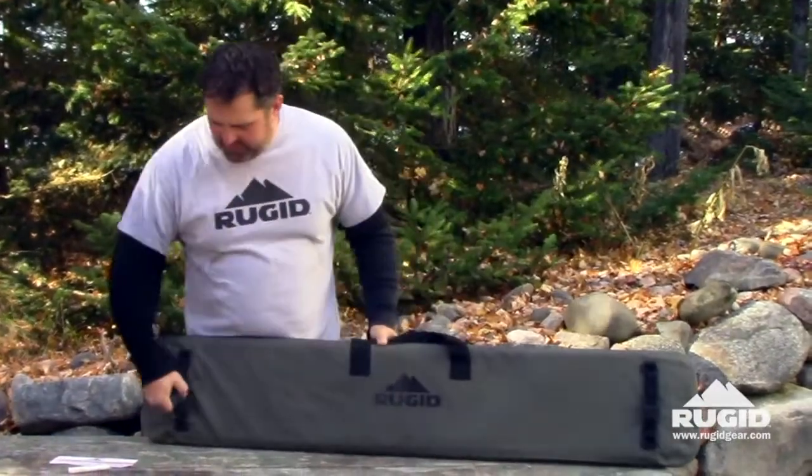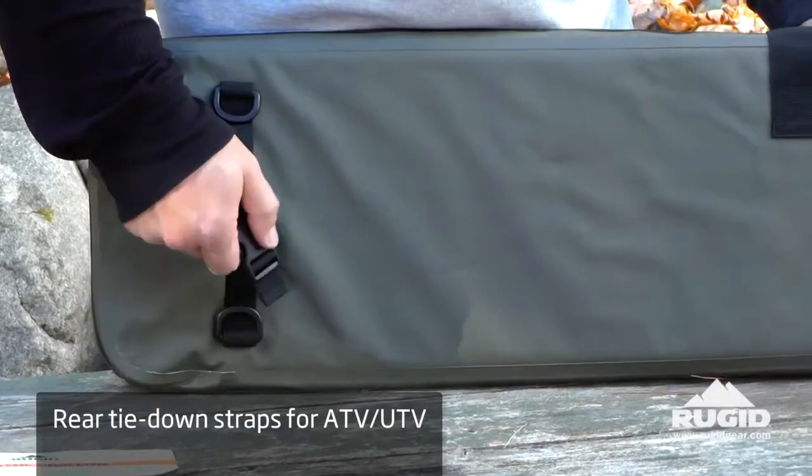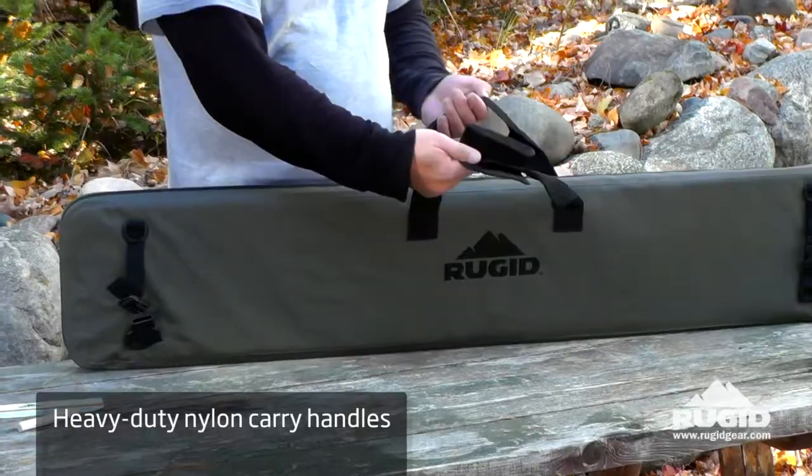Flip this case around. We built it standard with these nice little clips that you can tie down to your ATV, UTV, your duck boat, whatever you need to do. These are just little clips and they're adjustable. Moving in, you've got a heavy-duty nylon handle with a little neoprene velcro enclosure.